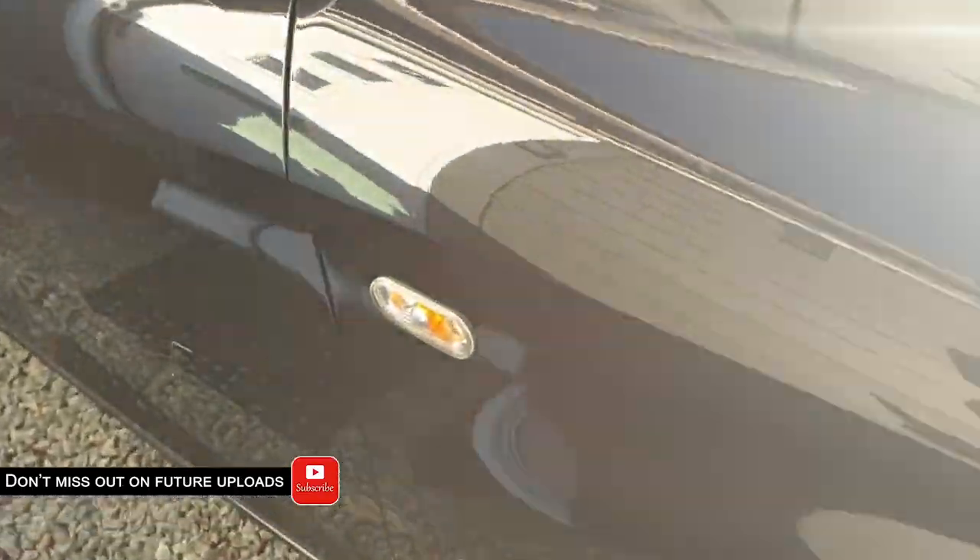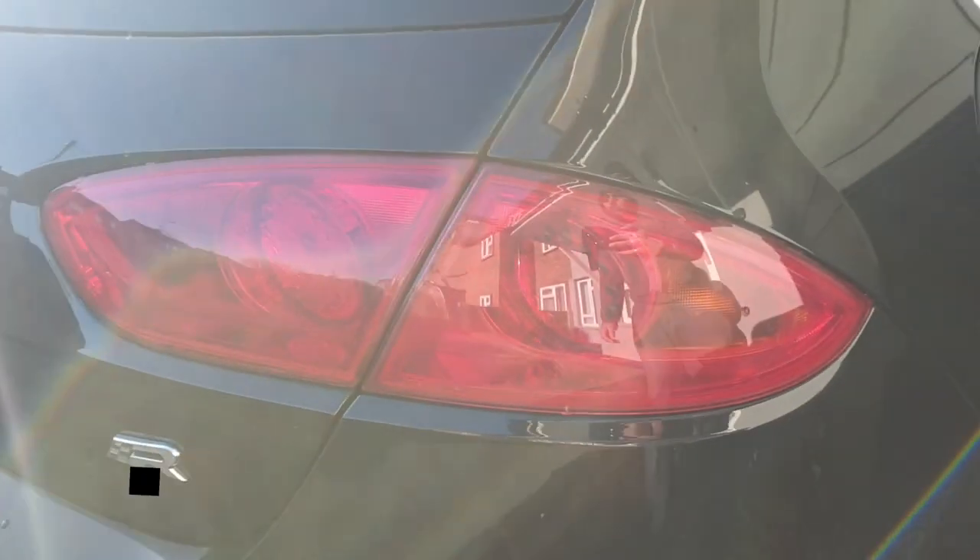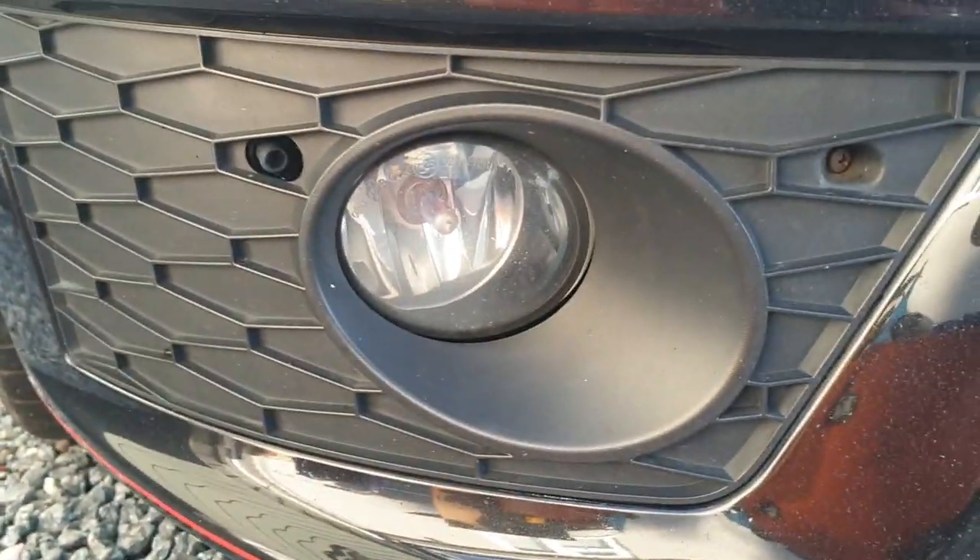We should have a lot of excess small pieces, so we're going to do the side markers, and depending on how much we have left, we're going to be doing the taillights. We are also going to be doing the fog lights as well - we don't want to leave those out.